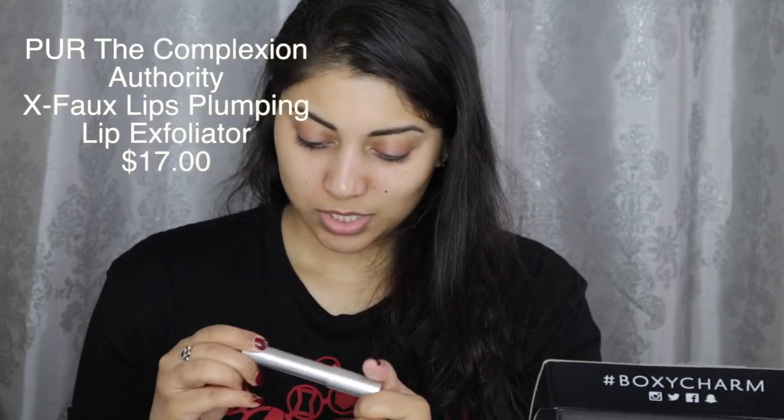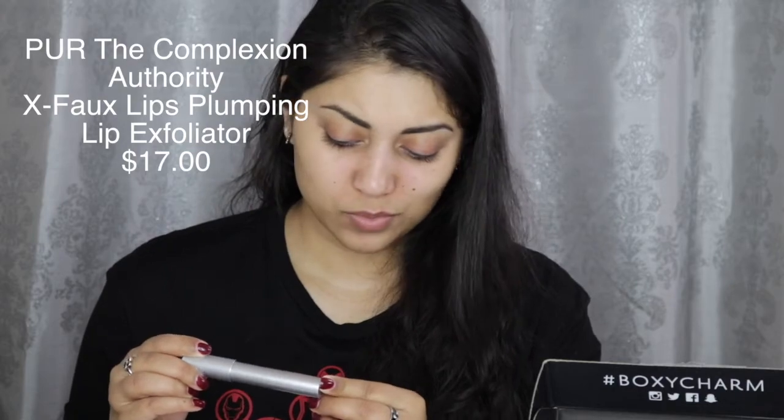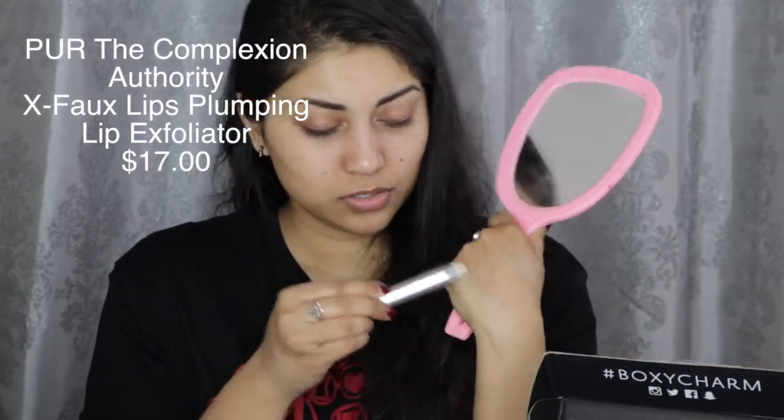The next item is by Pure Cosmetics and it is the Ex-Foe Lips Plumping Lip Exfoliator. There's no color to it — it literally feels like Vaseline, but it does exfoliate. It's a little rough and there's really no taste to it, but it did exfoliate my lips really well. This does have shea butter in it, so it's not as drying as an exfoliator would be, but I always like to moisturize my lips after I exfoliate them.